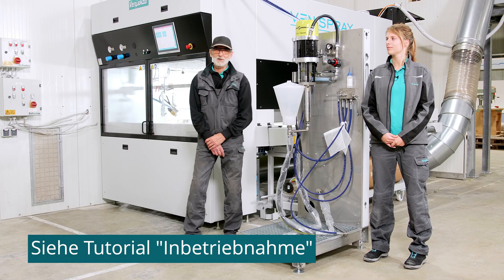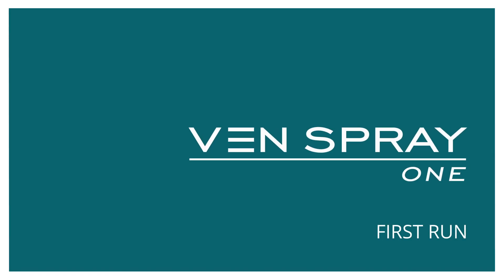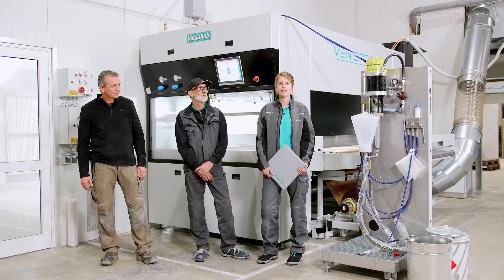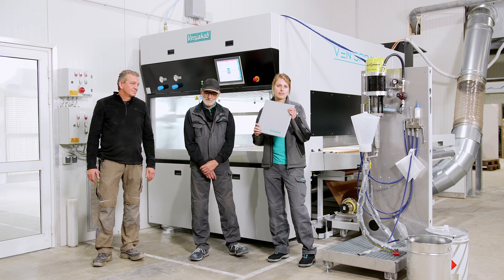Now we are going to load the paper and then see the machine running for the first time. The device is now fully set up and closed. Before you put it into operation (Betrieb), please observe the safety instructions — we have prepared a separate video for that. It is important that all rotation directions (Drehrichtungen) are correct. The on-site electrician may need to swap the phases to ensure correct operation. You can find all details in the wiring plan.